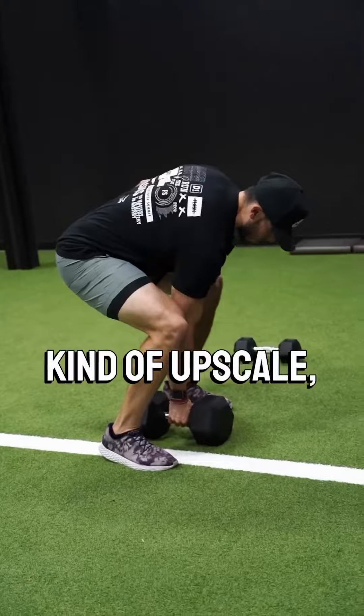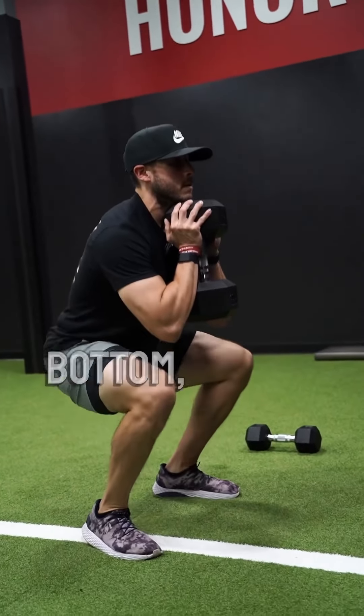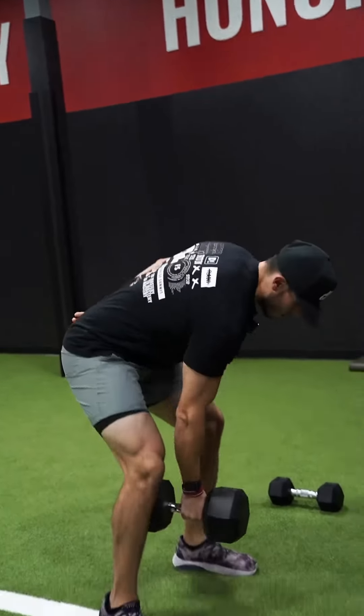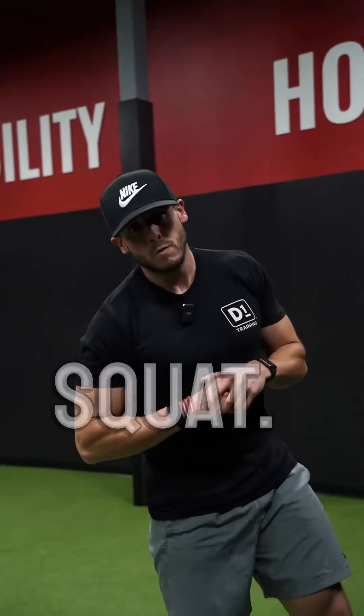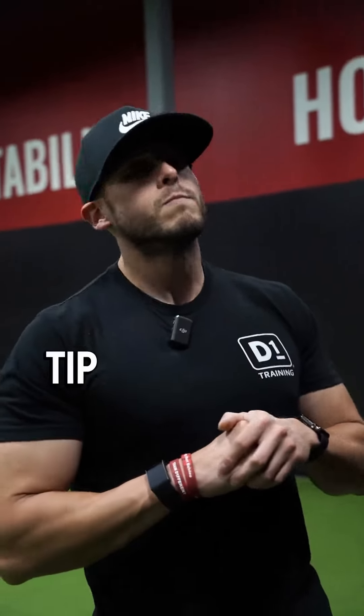For adults, you can upscale and load it up as heavy as you want. Core tight, big drive out of the bottom, nice and tall — don't be afraid to get heavy with this if you're able to. So that is the dumbbell goblet squat. This is Coach TJ, D1 Training, with Training Tip Tuesday.